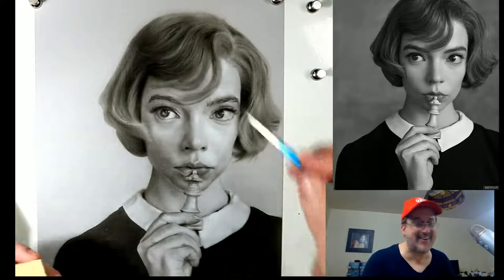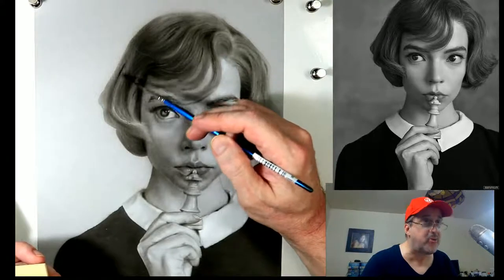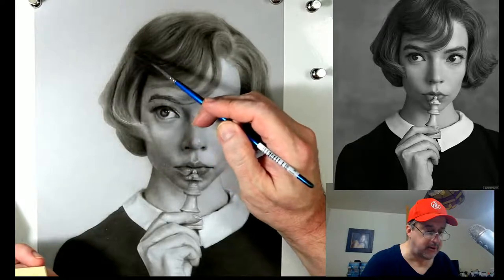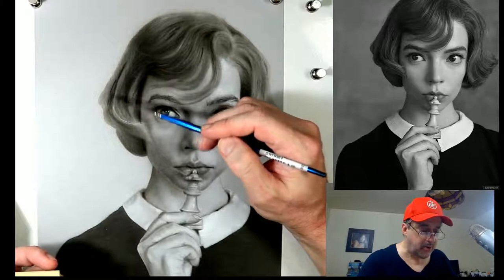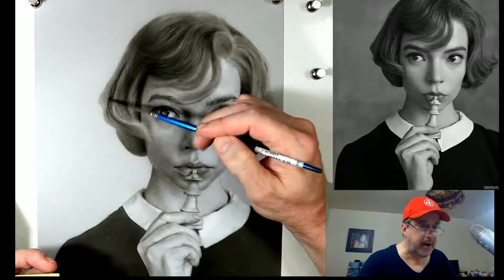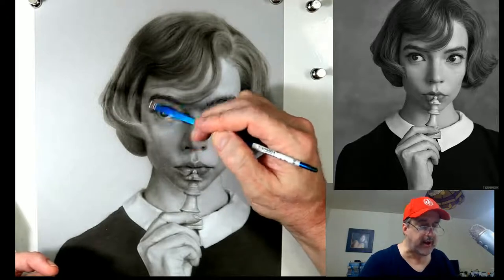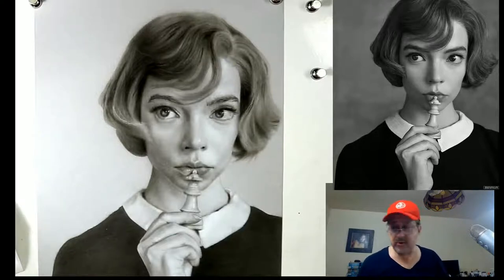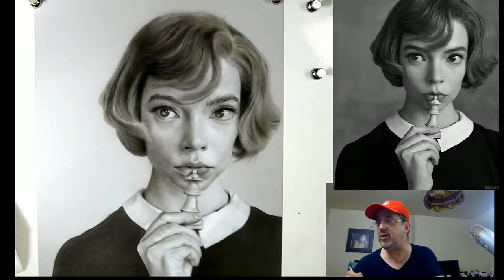Practice the Timisms - they're always going to help you and keep you on the right road. Perpendicular not parallel, go too dark too early too bad - all of that is going to keep you on the straight and narrow. As we're working on the hair, things are really starting to come together because the hair is a very important part of this portrait.